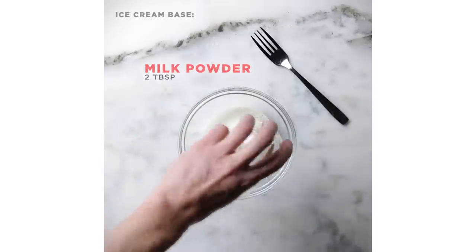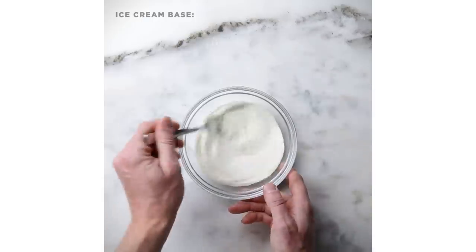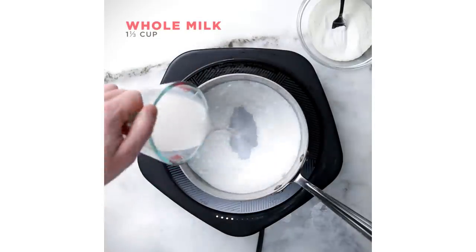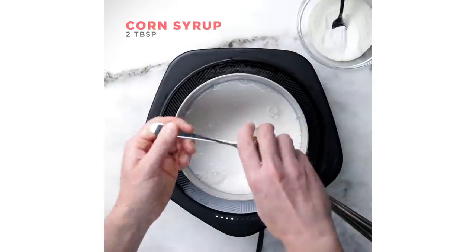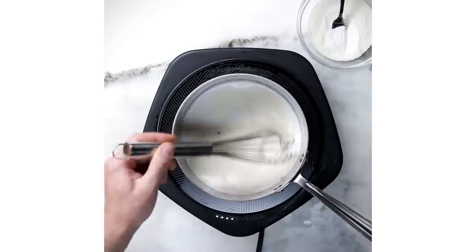I love using xanthan gum. It's terrifying because it starts with an X, and so a lot of people think it's a scary ingredient, but actually it's not. It's going to maintain the quality for up to a month. Most at-home ice creams, if you're not using a gum like that, will only last maybe two or three days.